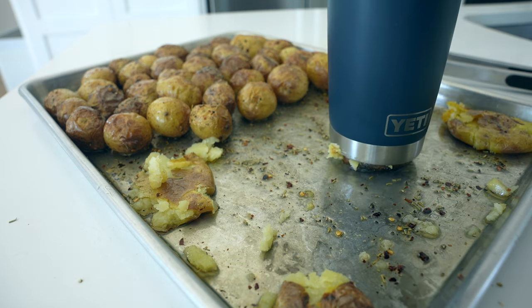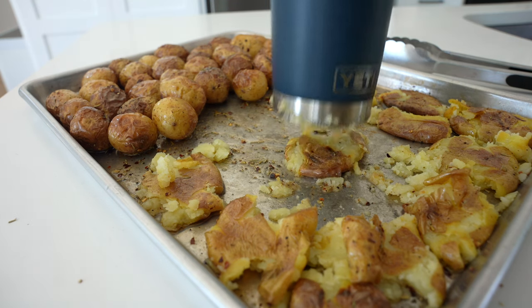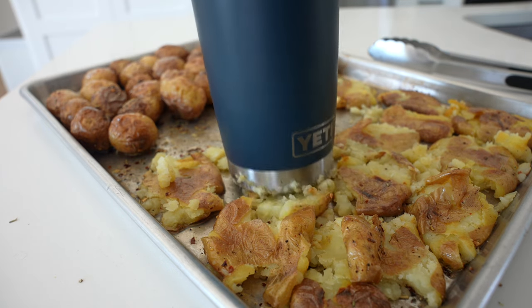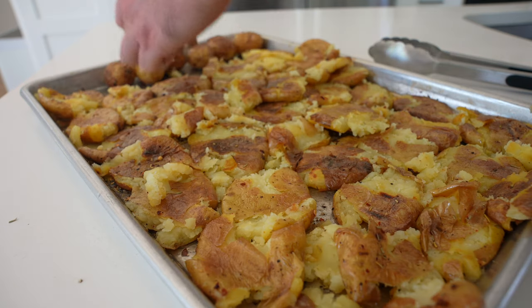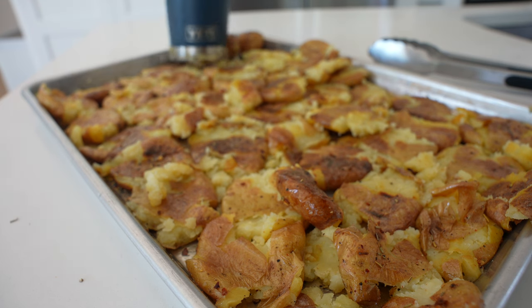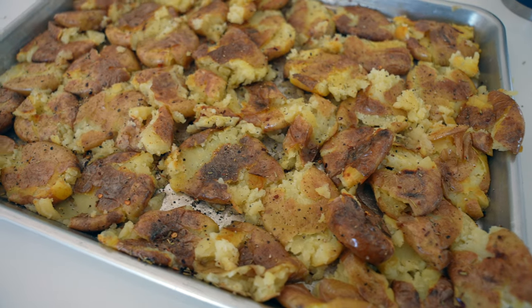The red pepper flakes are optional but I think they really give it a nice kick. Then use the bottom of a glass — I like to use a Yeti tumbler, just make sure it's heat proof — to smash these. I'm arranging them on a half sheet pan; it's going to be pretty crowded. You may need to put them up the sides, or split this between two sheet pans, which is probably the best way to get these extra crispy.